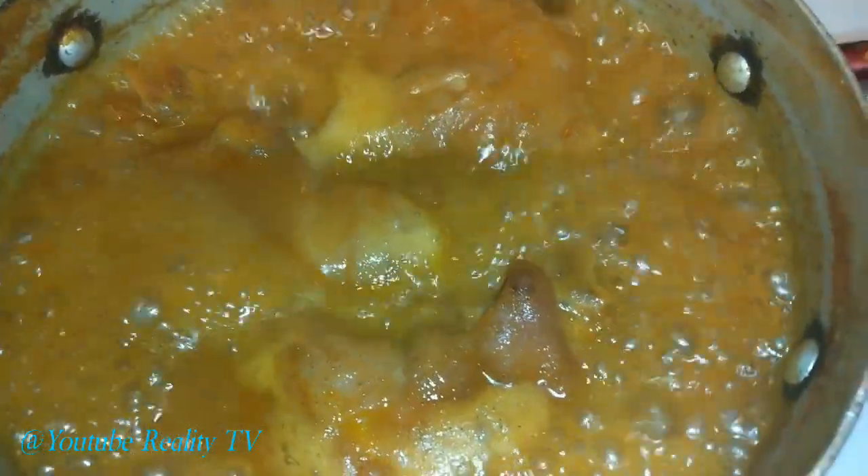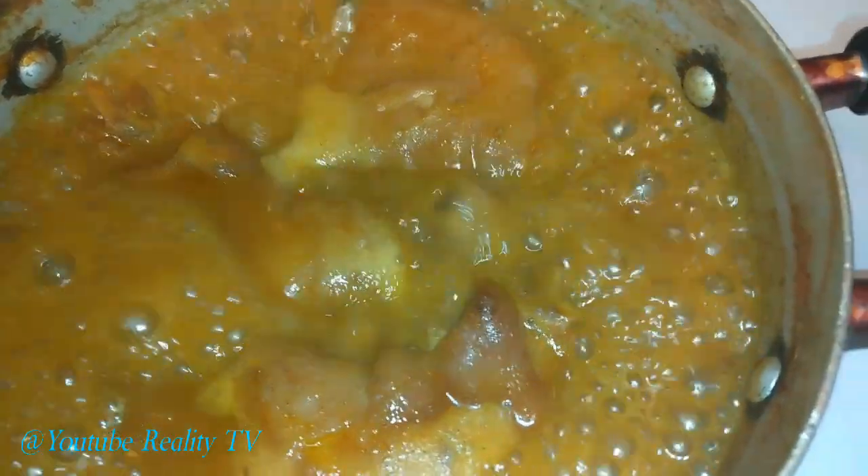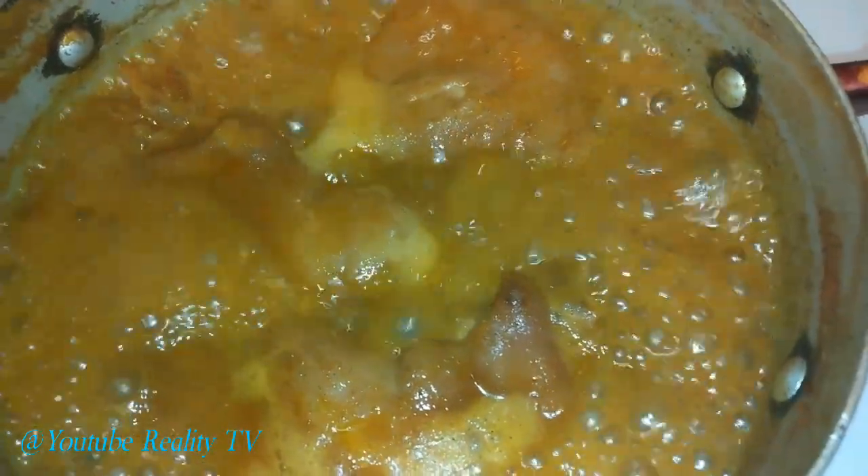So once you get all of that in your pot, you let this boil for two and a half, three hours, because you want your pig feet to be real tender. Then I'll come back and show you how to whip it up with the condiments.